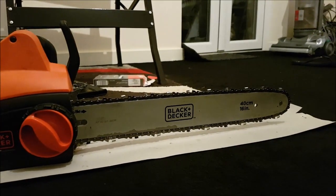We're going to teach you how to change the blade on the Black and Decker chainsaw. Here is the chainsaw.